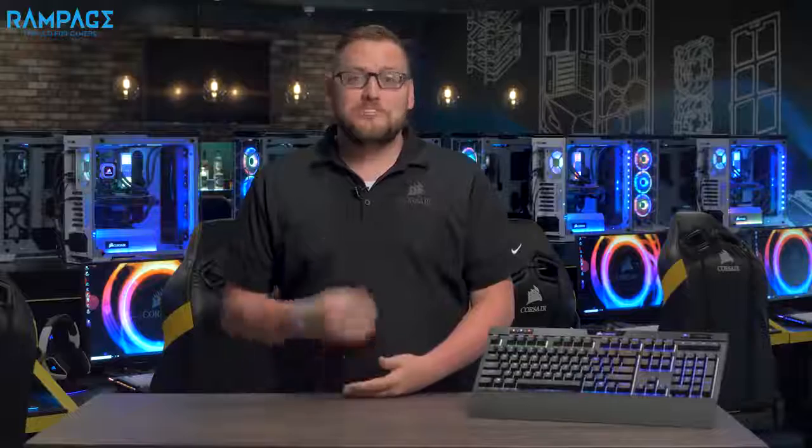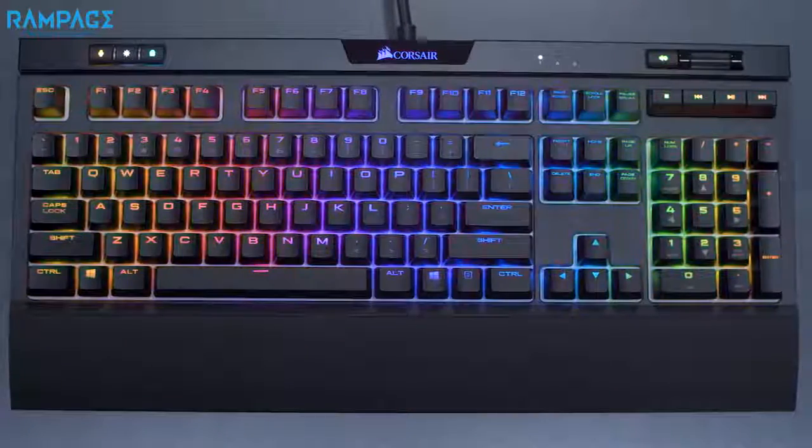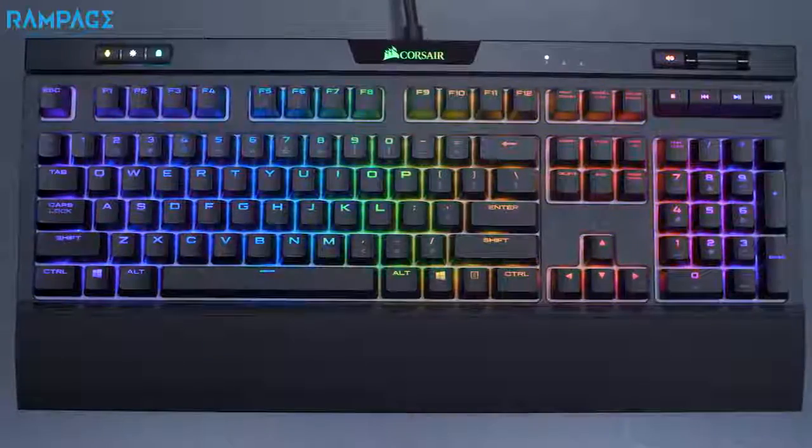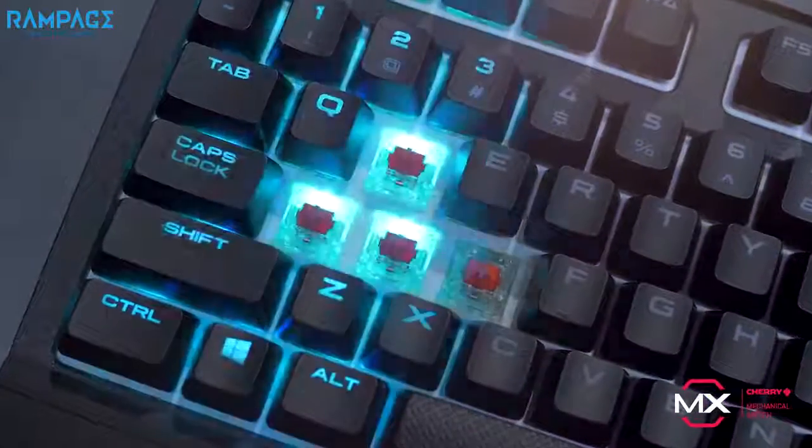The Strafe RGB mechanical keyboard has always been a fan favorite, and now with the Strafe RGB Mark II we've added a ton of features that you guys have been asking for. Strafe RGB Mark II comes with either Cherry MX Red or Cherry MX Silent key switches. Cherry is the gold standard when it comes to mechanical switches, and this helps give Strafe RGB Mark II a competitive advantage.